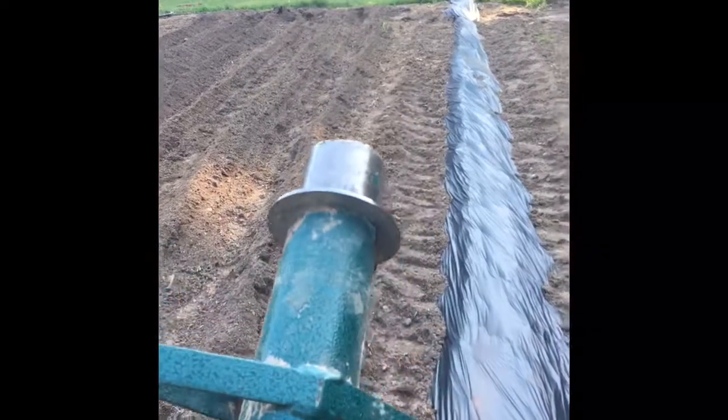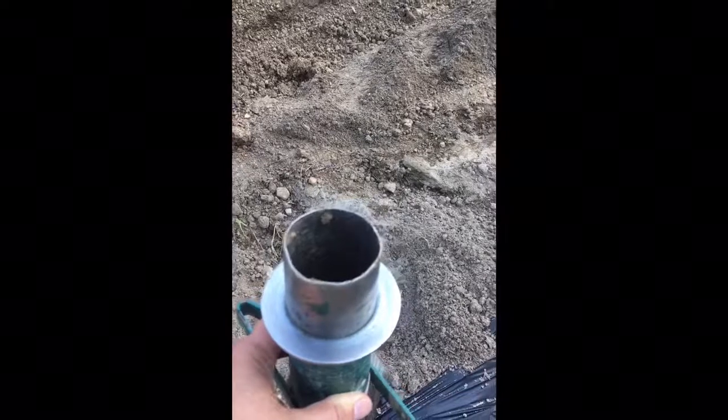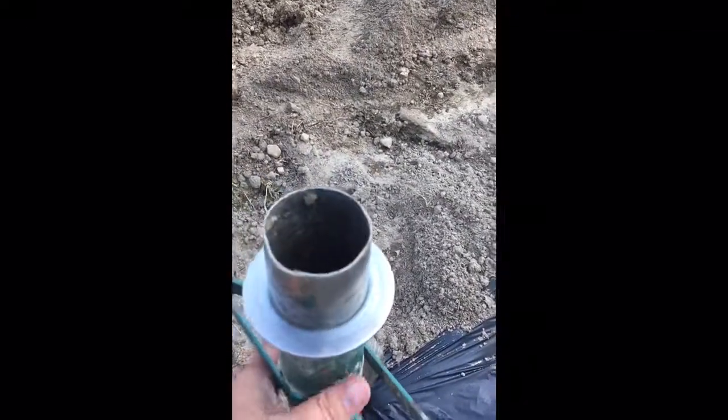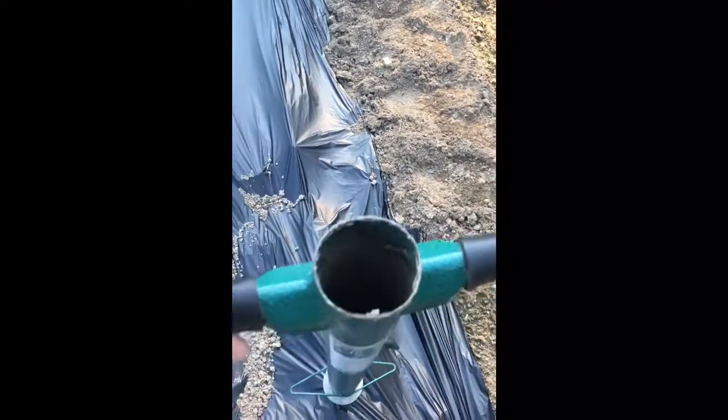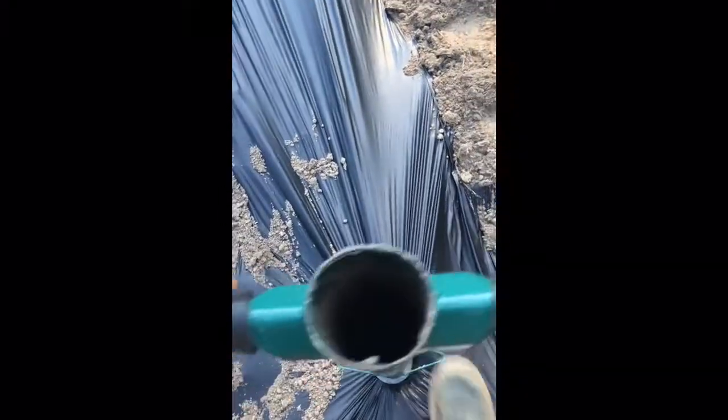This Pro Plugger — I endorse it but I'm not paid to endorse it — it comes with two rings that you can put on. This one's a two-inch so it goes down the pipe two inches, and you'll notice that the pipe is tapered out. Then you have a four-inch one. When I put my peppers in the ground I'll use the four-inch because I really dig a big hole for them, but for these I'm just going to use the two-inch. You can take the whole thing off and they say you can get six inches. Anybody that has a bad back, this is a lifesaver.